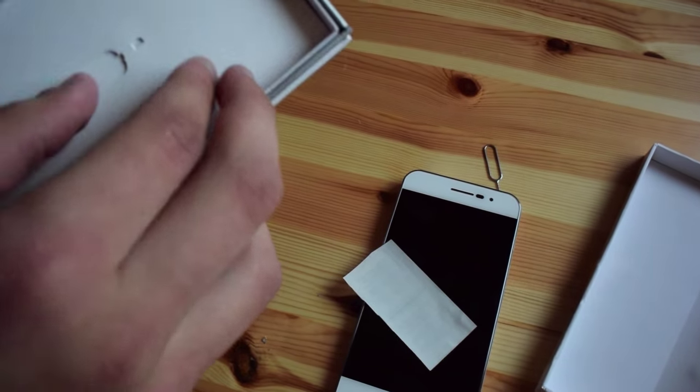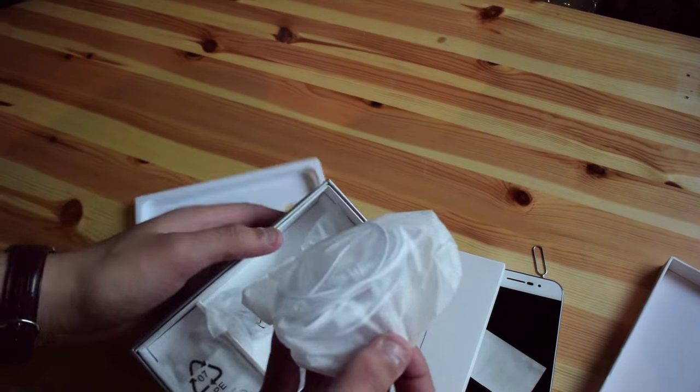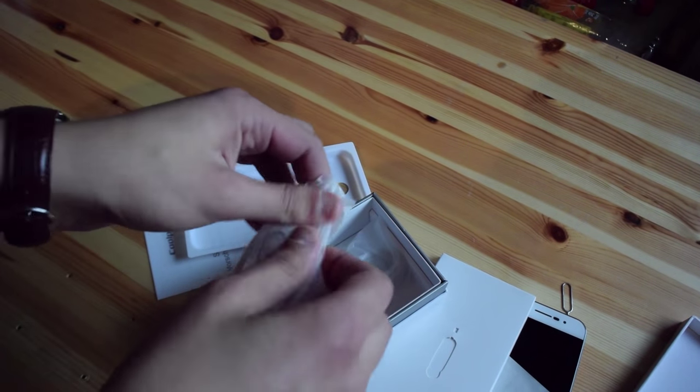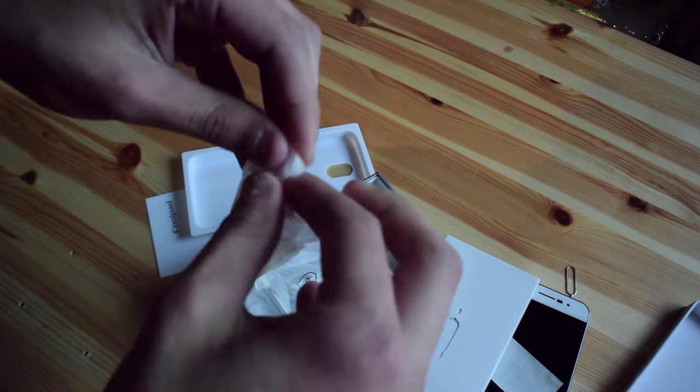So next up, what do we have inside? Quite a lot actually. Here we have these headphones, which are obviously in the color of the phone, and I will just open them any way I can.